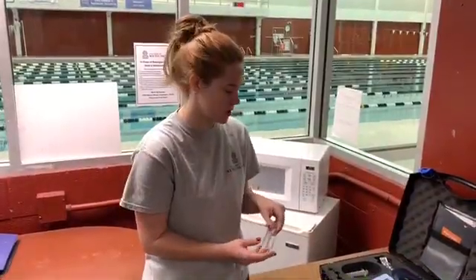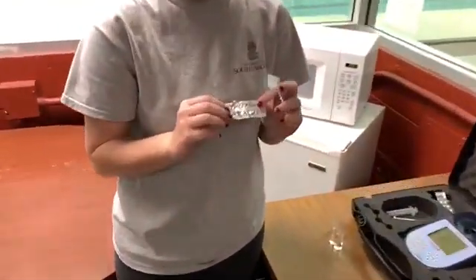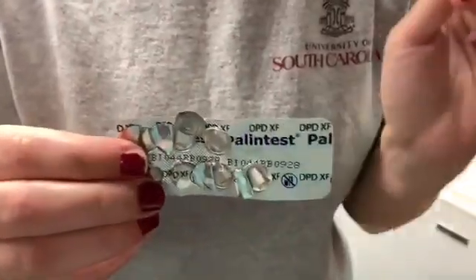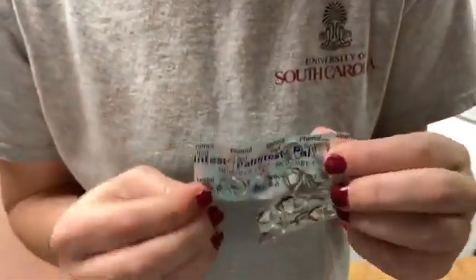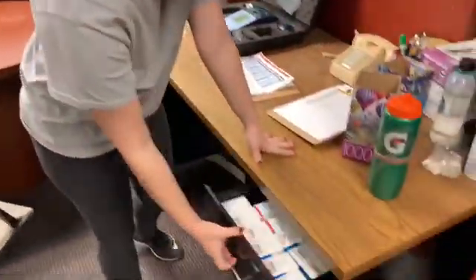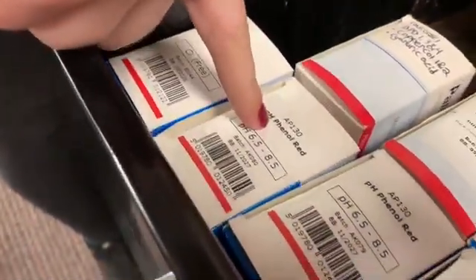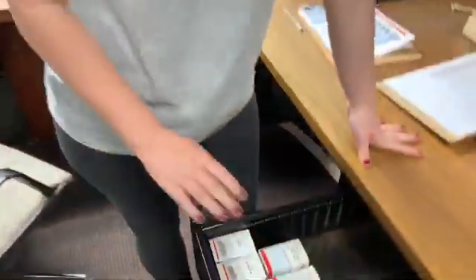After you've gathered your two tubes of water, you will then use these tablets. The first one is going to be DPDXF. The second will be Phenol Red. If we ever run out of these tablets, you will find some more in this drawer right here — DPDXF and pH Phenol Red. If we ever run out of these boxes, you will contact Mike or Ashley.